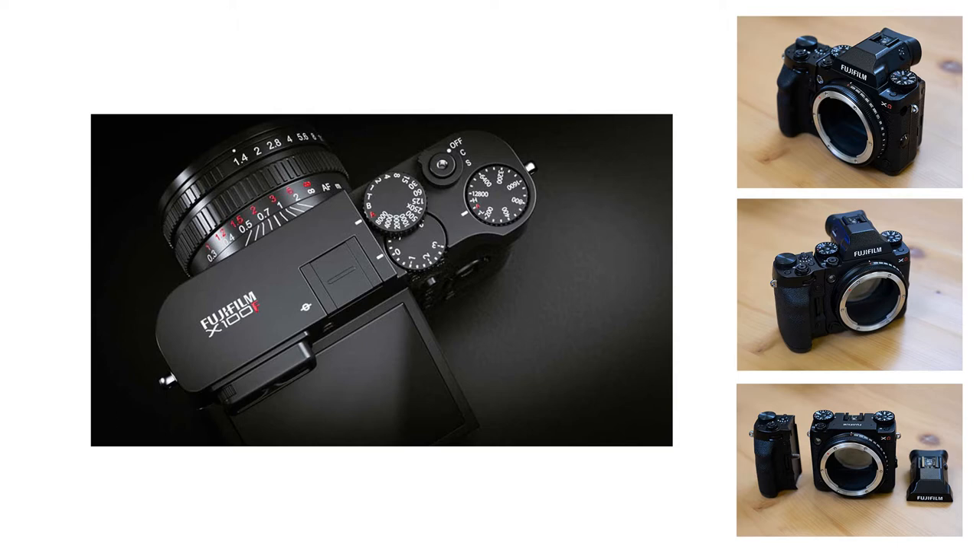In this video I'm pitching an X100-style medium format camera — a lens built into the body. The benefits are that it will be much more compact, the lens itself can be faster, which is good from a medium format standpoint, and it will hopefully feature a leaf shutter design, just like the X100 series.